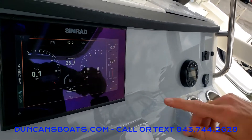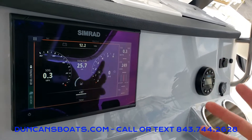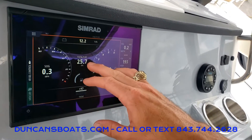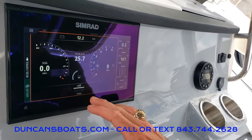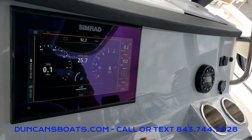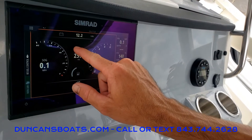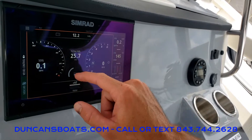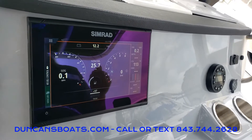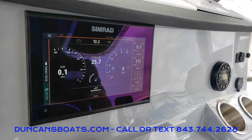First is the Mercury engine data. I don't have the engine on so we're not seeing RPMs and all that, but here's a nice clean, almost automotive-like layout with RPMs, miles per hour, fuel, volts, trim, and you're always going to have your depth over here on the right. One thing you will see when the engine is turned on is an engine-okay indicator with a green check mark. If it's not showing that, make sure to give your local dealer a call so we can get it addressed.